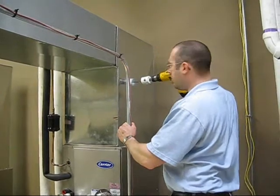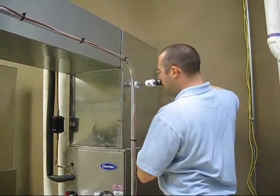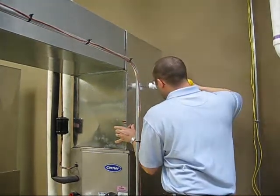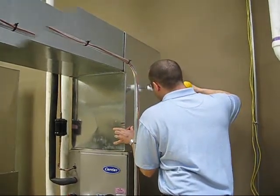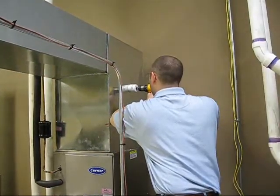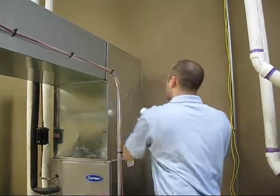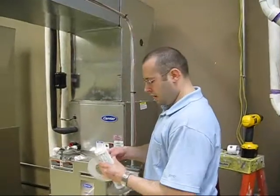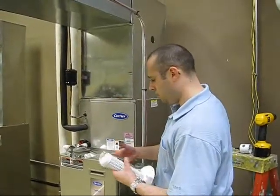This is Ryan and Greg showing the installation of an RGF PHY-CELL. First we drill the hole, which is 2½ inches.